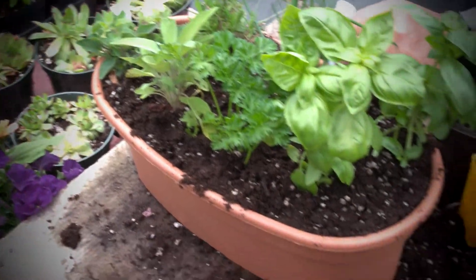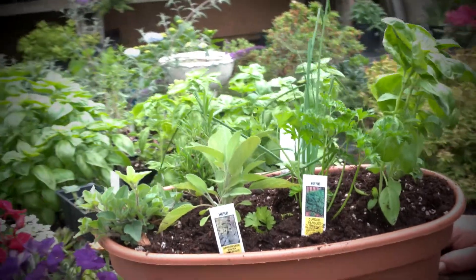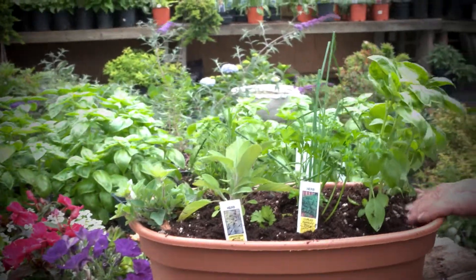Once they're planted in a pot like this they do grow pretty fast, so in a few weeks that'll really fill out and look nice. This herb garden can stay out clear into October, and then you can take it in and put it on your porch or inside or even in the house. It'll do well in there for quite a while — you get another month or so out of the herbs.